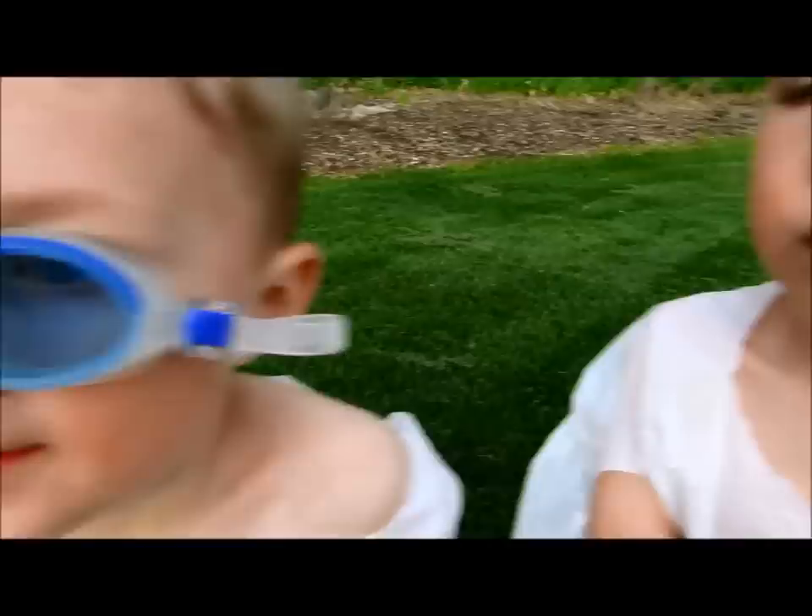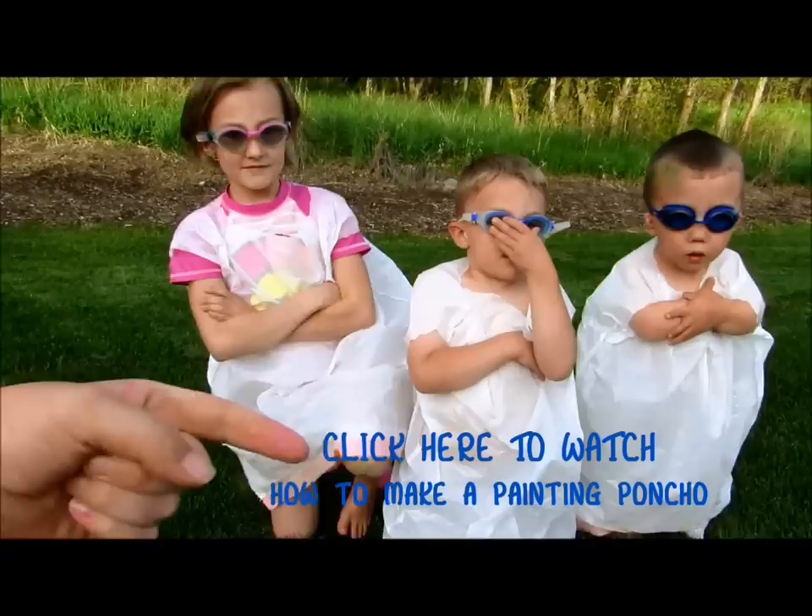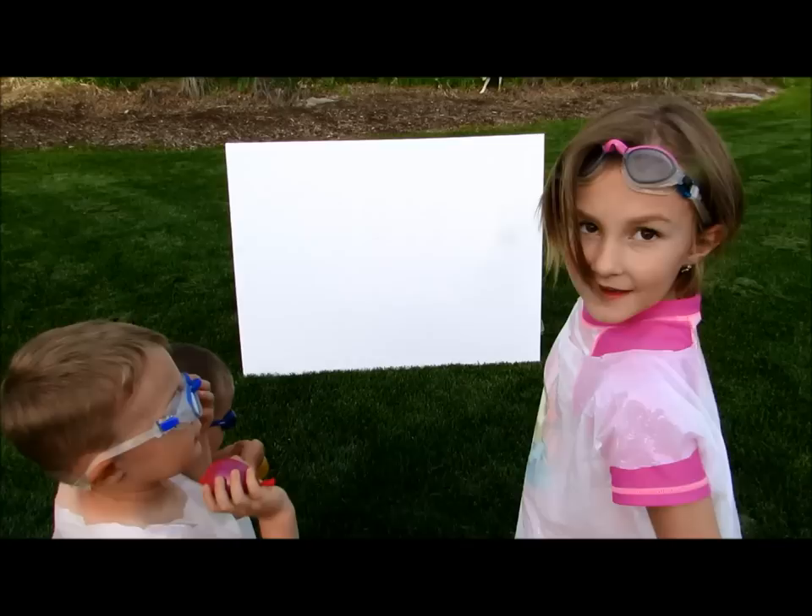If you want to see how to make a painting poncho, watch this video right here. I'll also put a link in the description below. Now take your balloon and throw it really hard at the canvas. Woo!